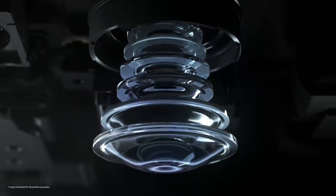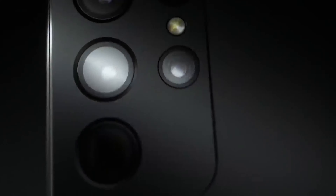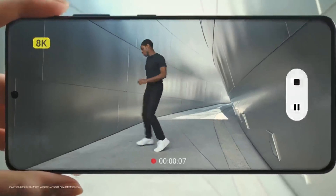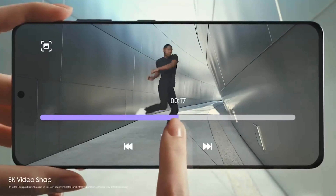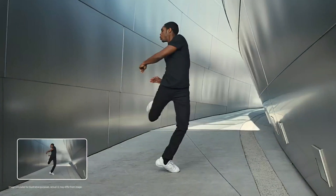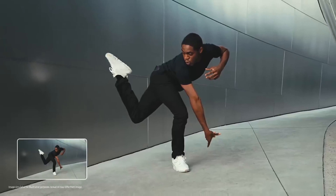With all the modifications and improvements in the features, it was anticipated that the Galaxy S21 series would incur a higher price tag. However, the pricing is a bit lower than expected. The Samsung Galaxy S21 goes for $799, while the S21 Ultra goes for $1,199.